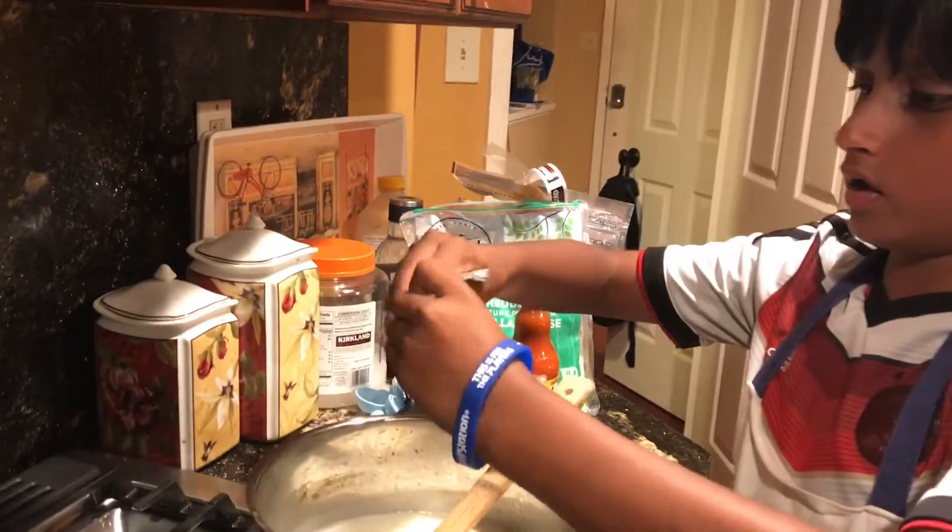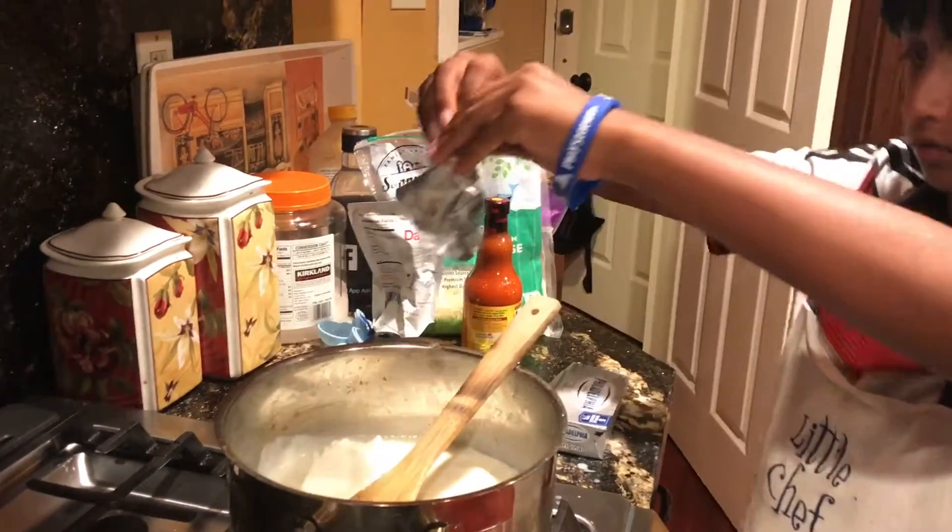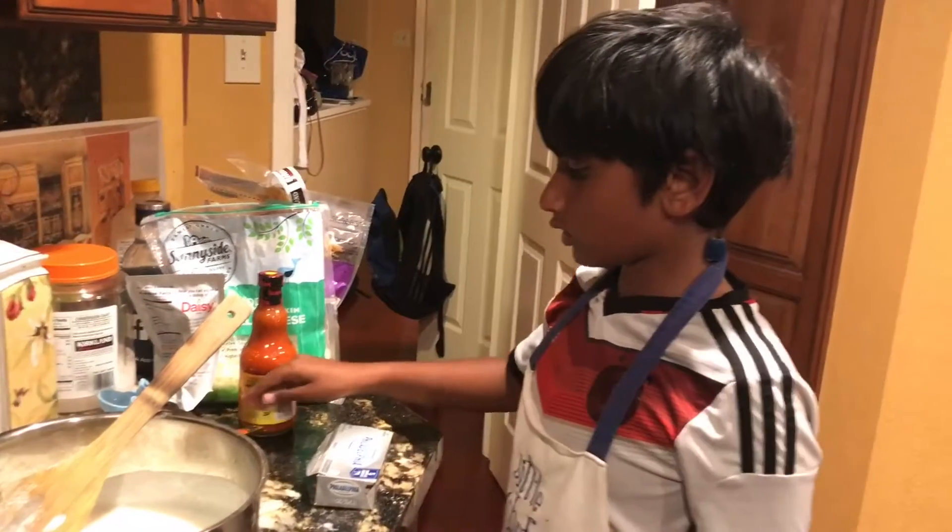Now we're going to add four ounces of cream cheese. Next, add our half cup of buffalo sauce.